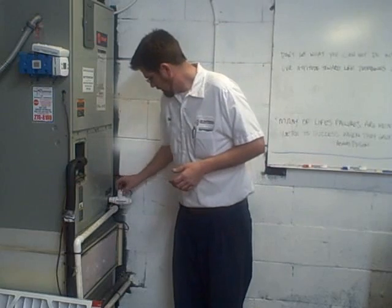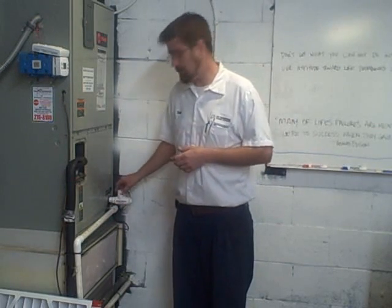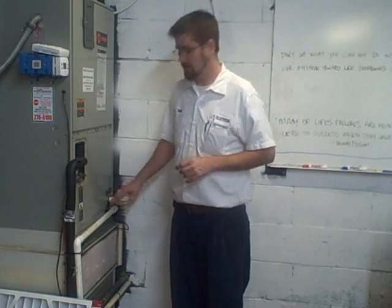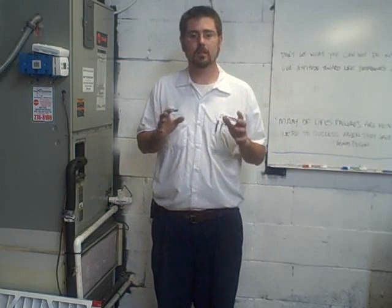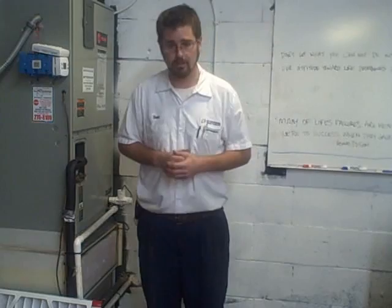Once you've replaced the cap, your system is ready to go. Also, any time you have a float switch installed or electrical wiring coming from the T-fitting, always turn that breaker off first. If there is no wire running, you're free to leave the breaker on. Next we'll show you cleaning the condenser coil and basic maintenance to the outdoor unit.